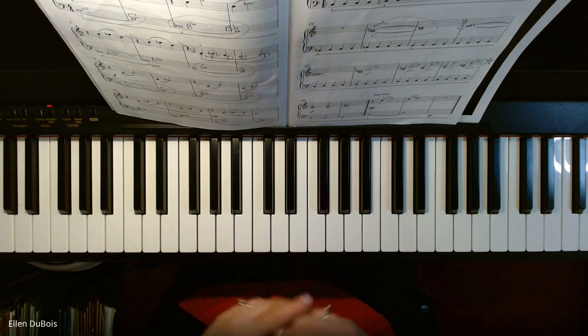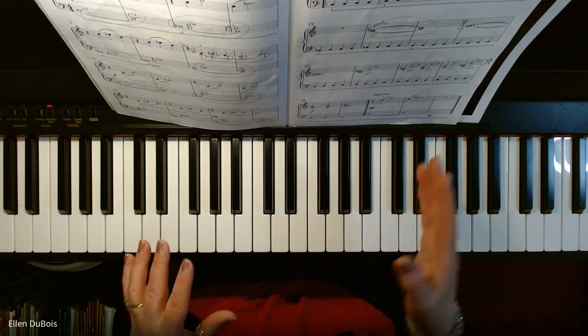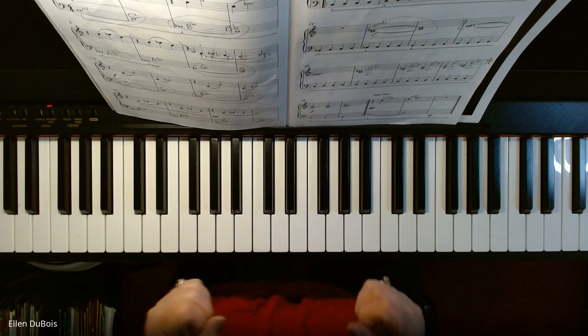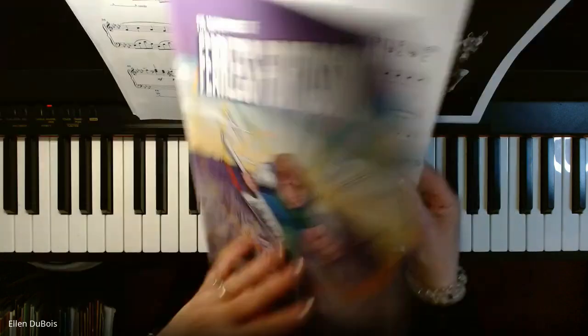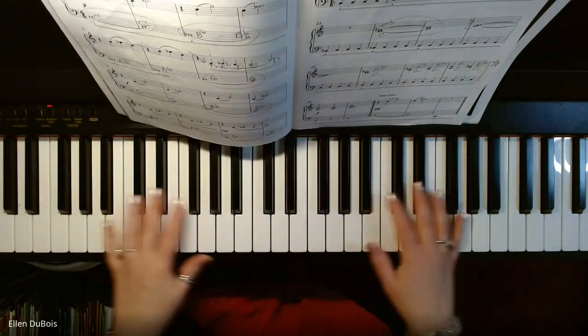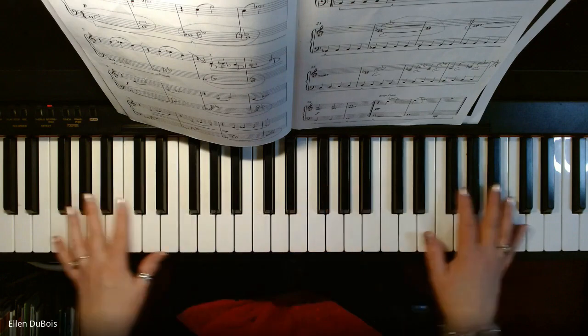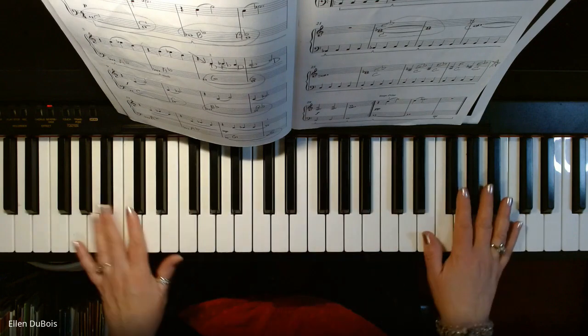So this is played fairly quickly. The beginning's a little slower than the second half, but the whole thing is very action-packed. Think of action-packed when you think of most of these songs.